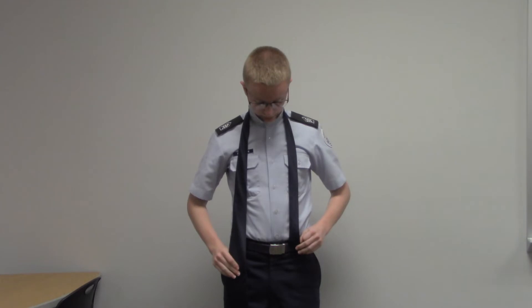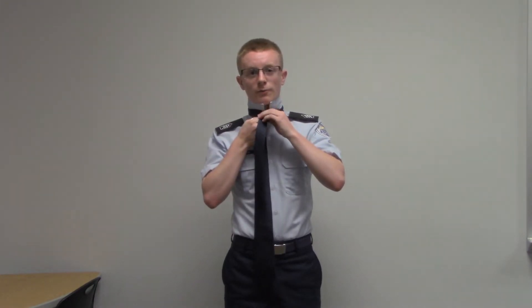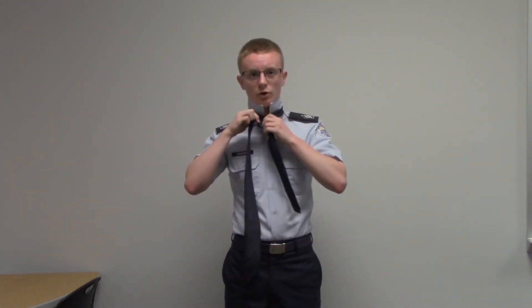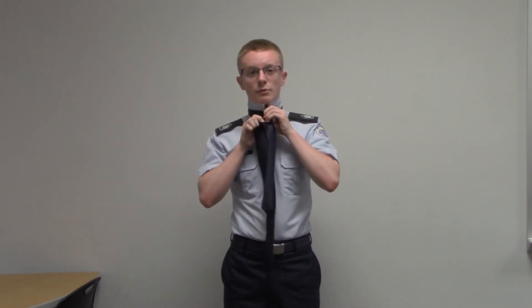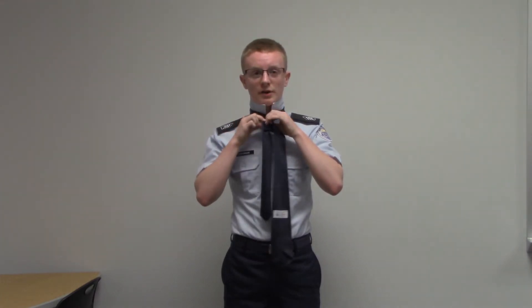Pull down on the wider side so the thinner side sits above your belt buckle, because that's where it will stay. Then take the wider side and wrap it around the thinner side anywhere from two to three times — one, two, three. Make sure you wrap it in the same position each time.